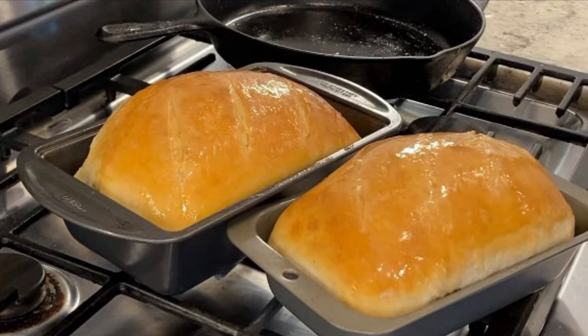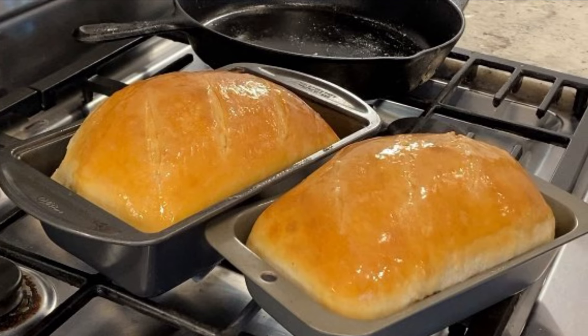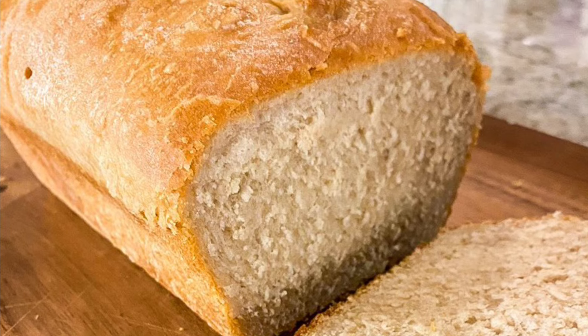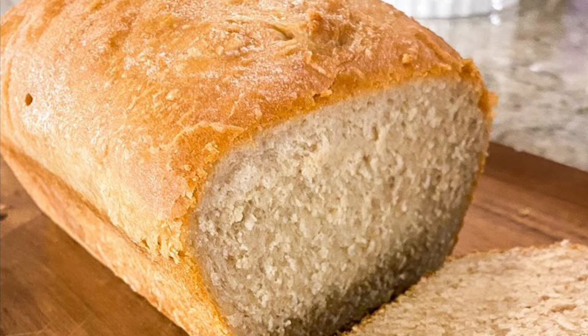After many years of trying and failing at several different sourdough bread recipes, along with creating and successfully killing probably a dozen starters, I have finally found the perfect soft sourdough bread recipe. And the best part is it is truly simple.